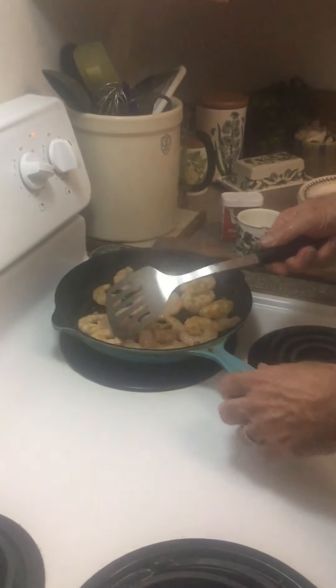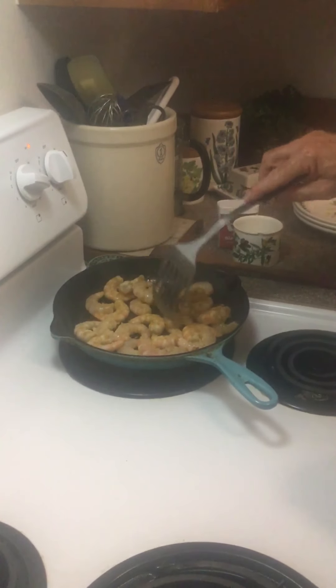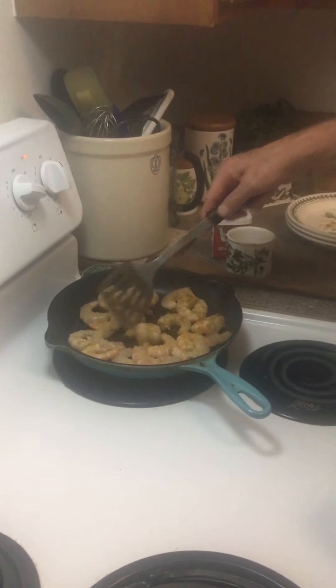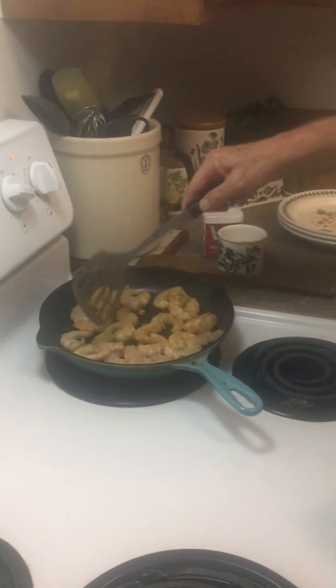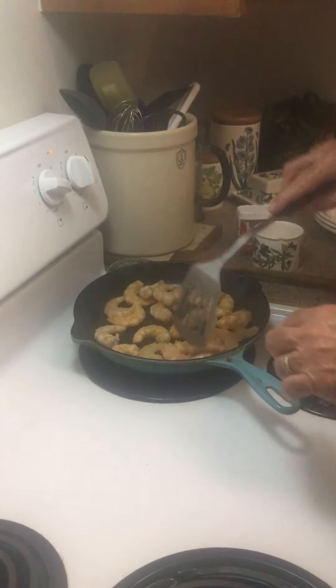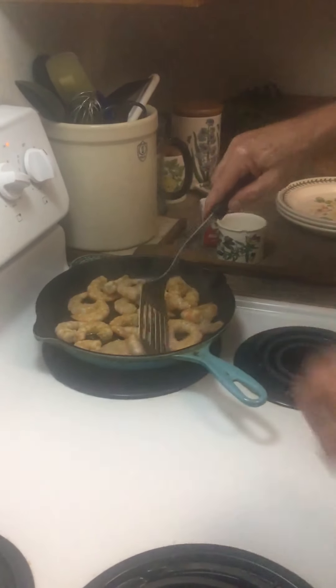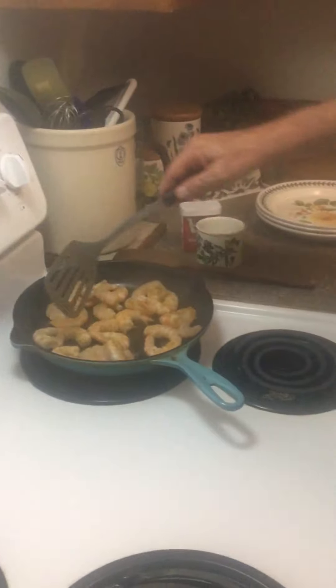Would you recommend adding some lemon juice? You can - I've chosen not to use lemon juice tonight basically because I forgot to get it at the grocery store earlier. But if you like a little tartness, you can throw a little lemon in there.